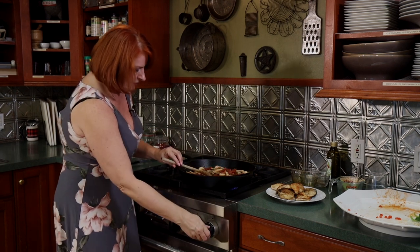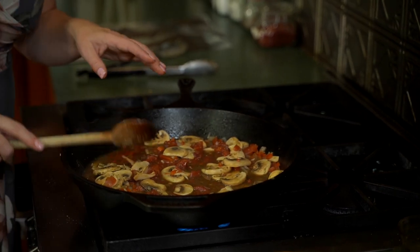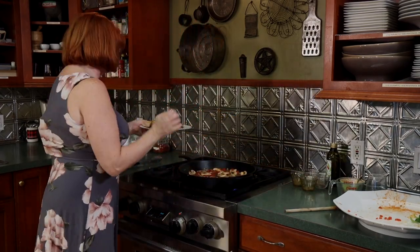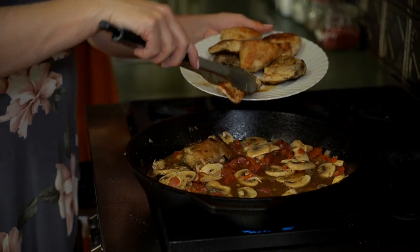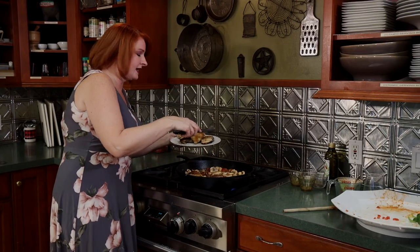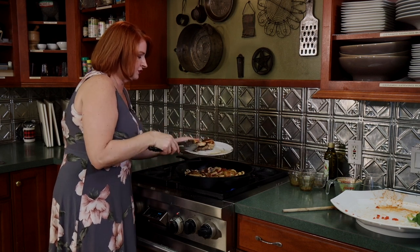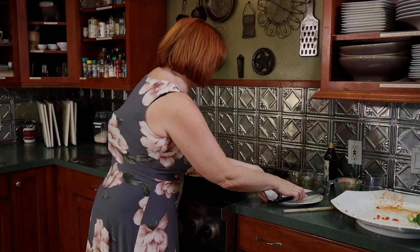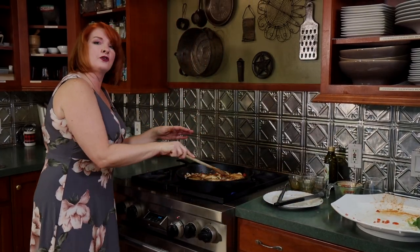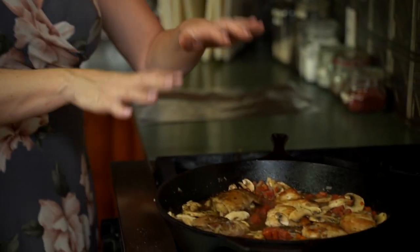Let's bring that up to a low simmer, so I'm going to raise the heat a little bit. We're going to put the chicken back in — remember, all we did was get the chicken golden, it's not cooked all the way through. By putting the chicken back in, it's going to start to absorb all the flavors of the dish: the tomato, the peppers, the mushrooms. Let's get some of that juice in there too. This just needs to cook for about 20 minutes until your chicken's cooked all the way through.